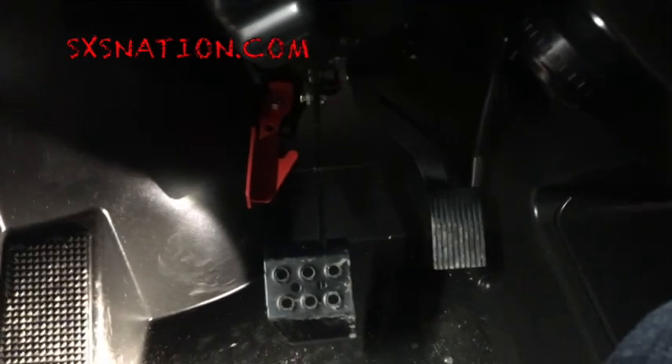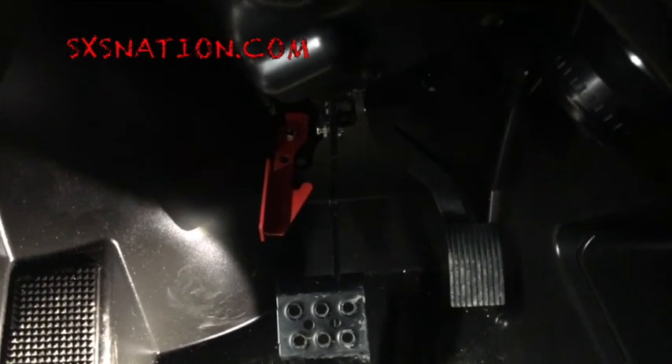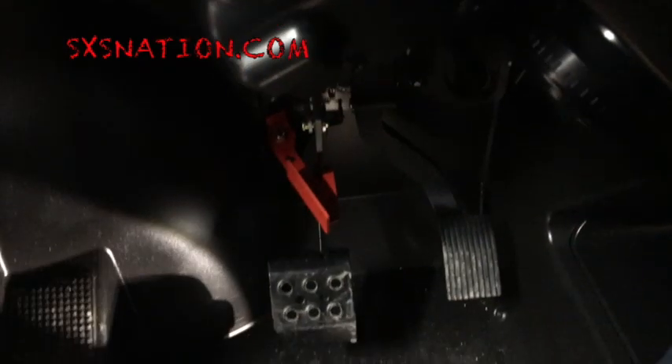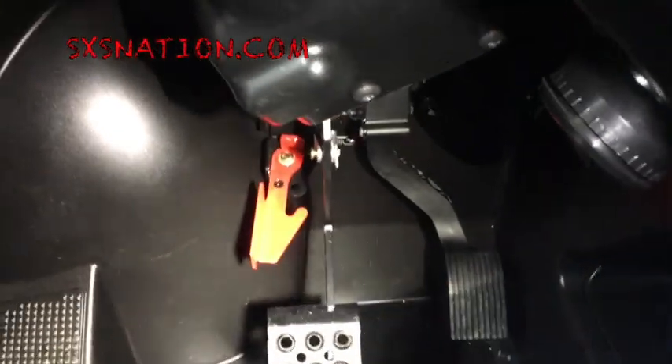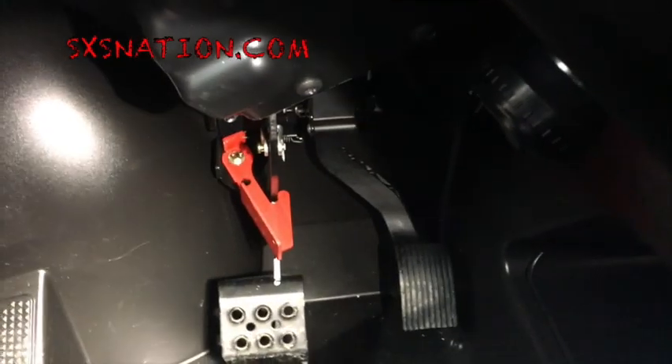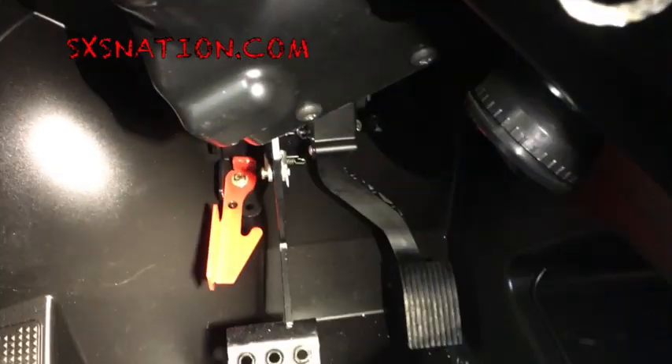If you don't have these tools in your garage to do this, you're doing something wrong. Function-wise, it couldn't get simpler. Push the brake, flip it over with your foot — that's it. You want to disengage it, that nice heavy-duty spring they put on there works really well. On, off — that's it.